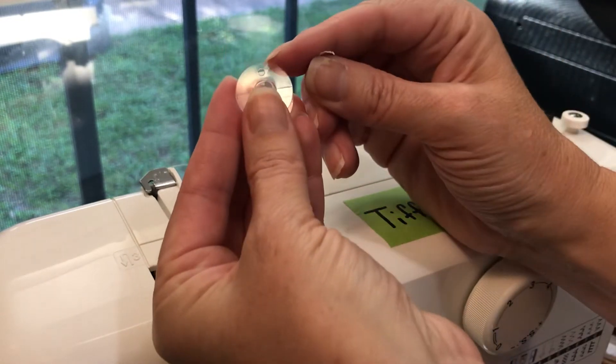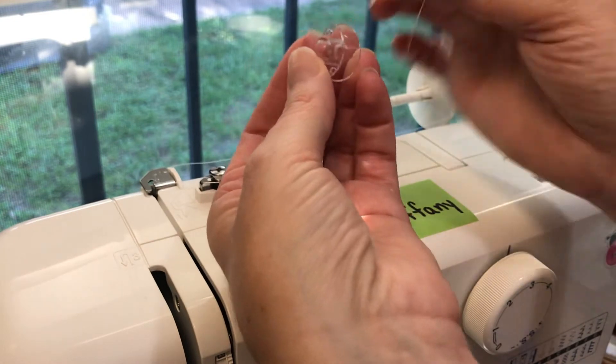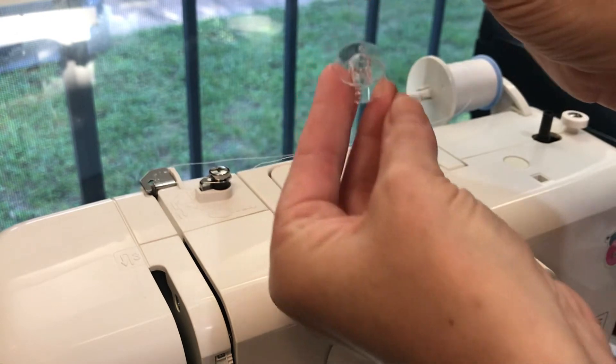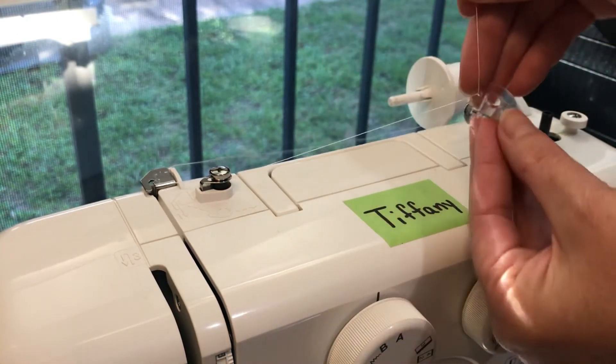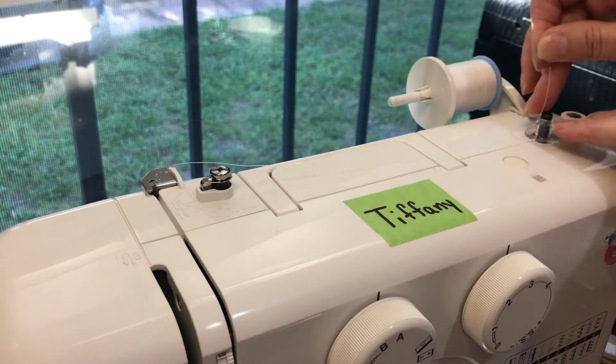There are little holes — there's a little round hole there. You want to thread from the inside out, like that, coming up through the top. Then come over here and place it on the tab.